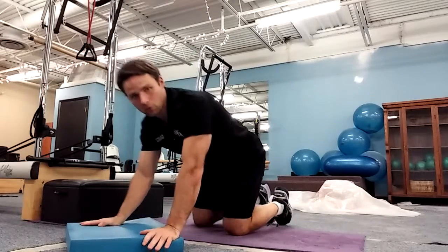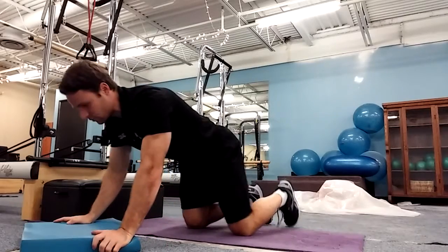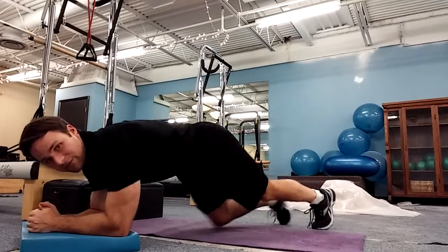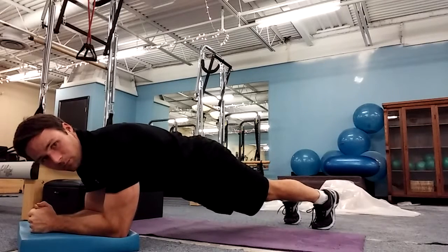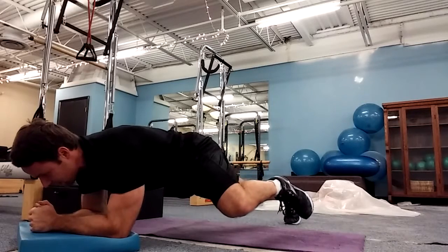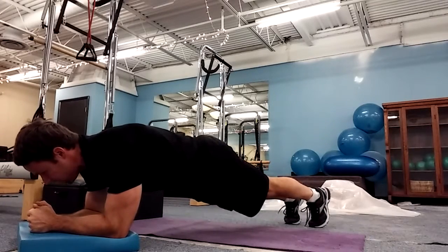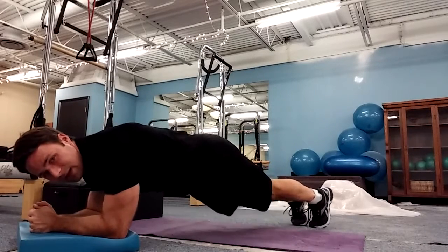Now for level two, we're going to come into plank position. I'm going to get my back flat on the table. Take a deep breath in, blow out, tighten my abs, and just tuck my knee to the side of my body — one, two, three. Come back. Deep breath in, blow out, tuck my knee to the other side — one, two, three. Come back.